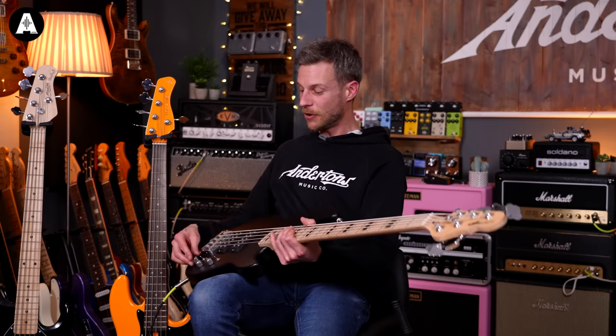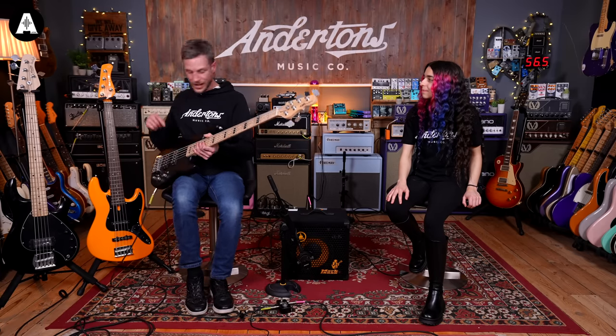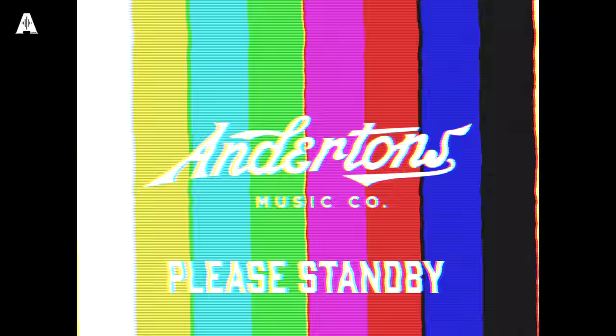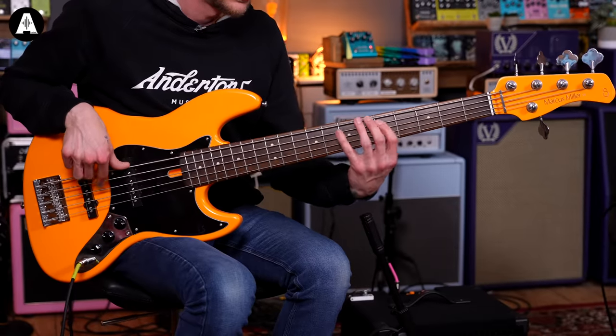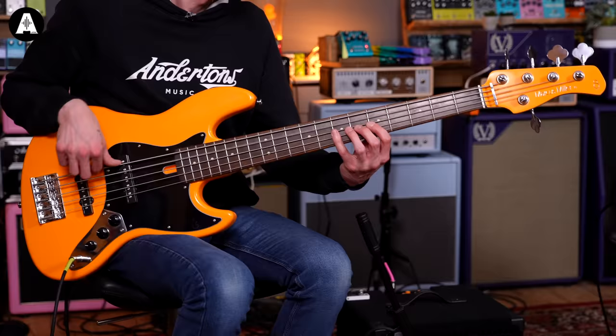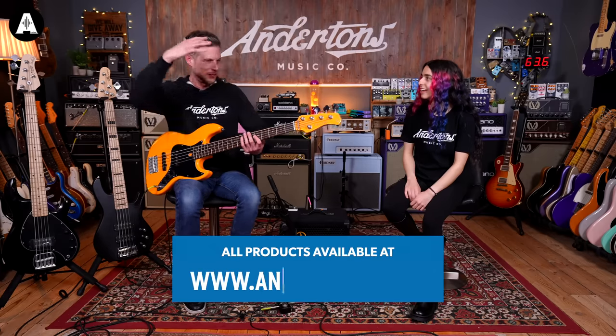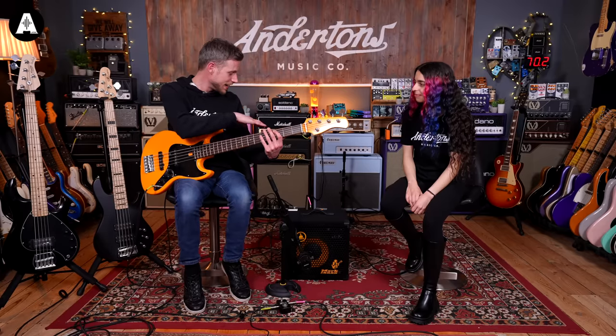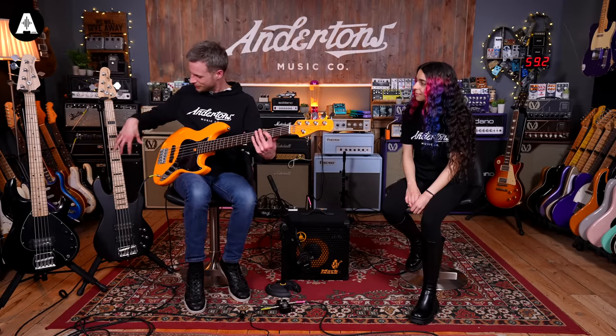Do you want to go back to the jazz bass and compare it? Yes — go back to the jazz, time is ticking away. They're starting to sound check, you can hear the kick drum. Straight off, it's a little bit more subtle and warm. It still sounds nice, but I notice I haven't had to change any settings, which is quite surprising — what this G&L is doing with those pickups.